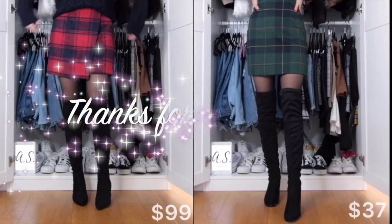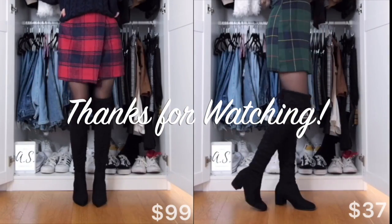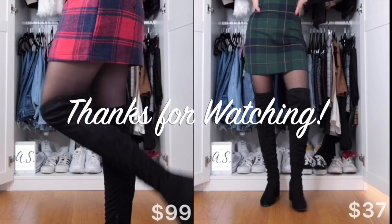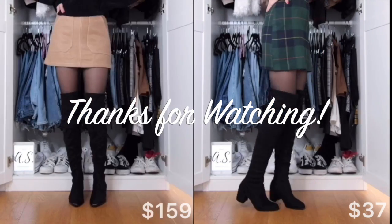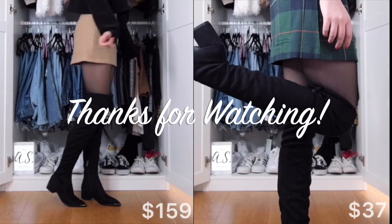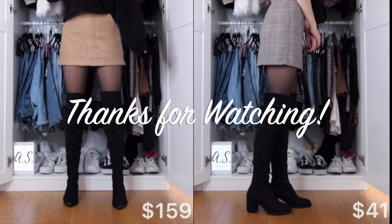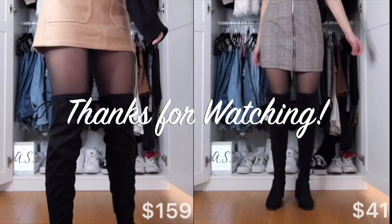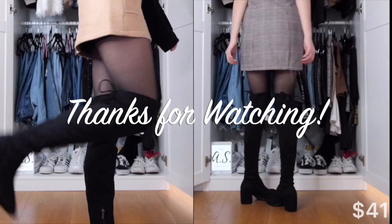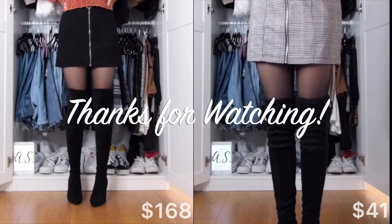That's the end of this haul — I hope you guys enjoyed it and that it was helpful. I would super appreciate it if you gave this video a thumbs up if you enjoyed it and would like to see more hauls, reviews, and try-ons. Feel free to ask any questions in the comments about the boots, I'm more than happy to answer them. I hope you guys can subscribe to my channel and follow me on Instagram at The Fashion Hot Box.